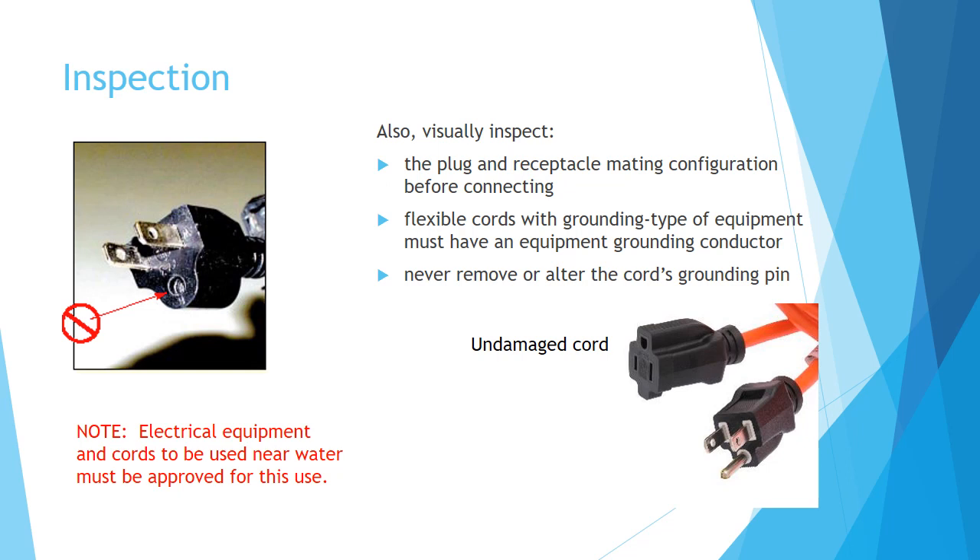Note: Electrical equipment and cords to be used near water must be approved for this use.